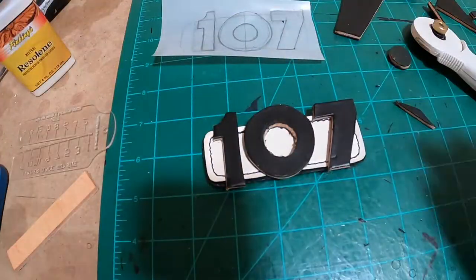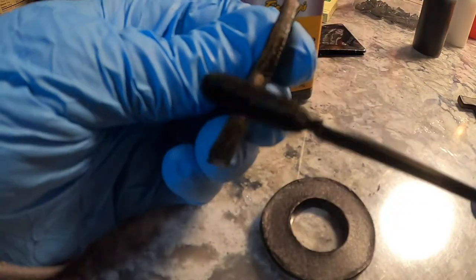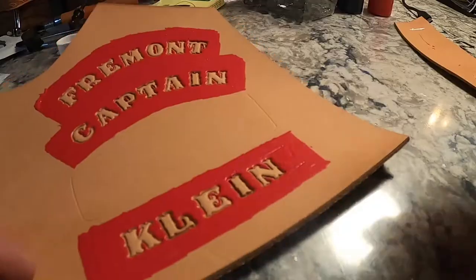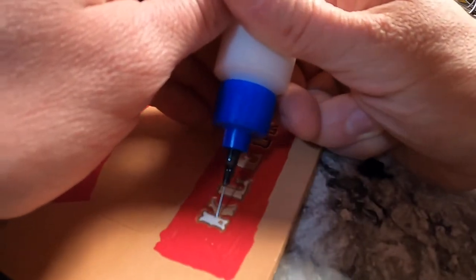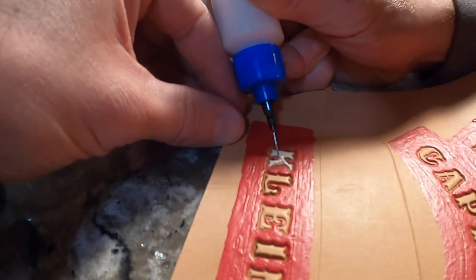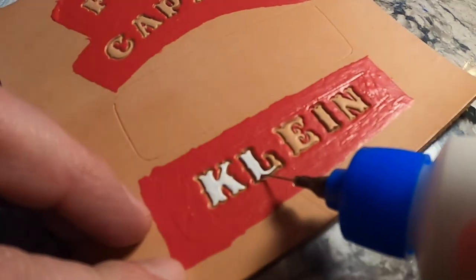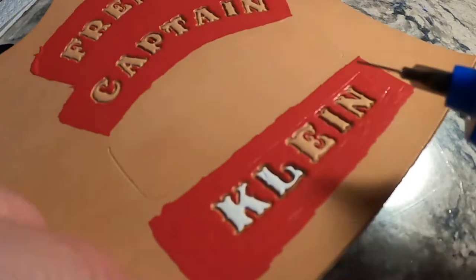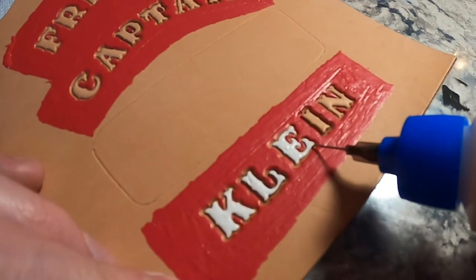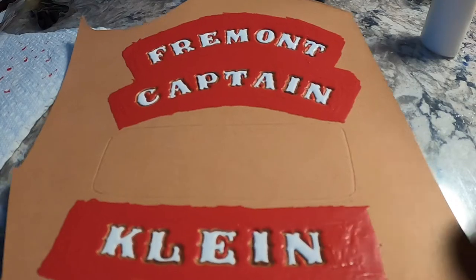I'm double-checking to make sure the numbers are the right size, getting an idea of how they're going to look, then throwing the edge paint on. I'm going to come back once this has had a chance to dry and get the white lettering in. I'm also going to outline all of these with black paint, which really makes them stand out. I forgot to get footage of that, so I apologize, but there'll be a picture of it finished up with the black outlining around the letters.